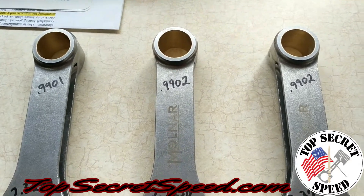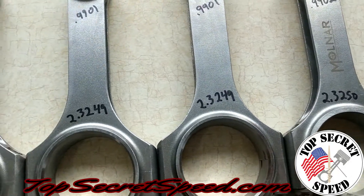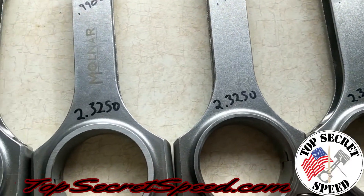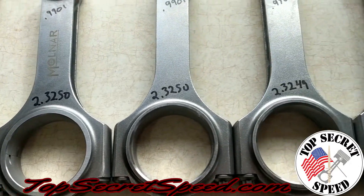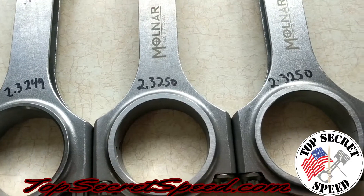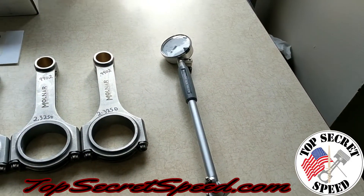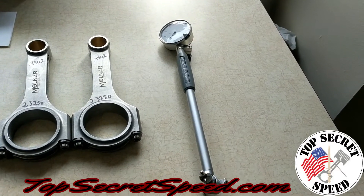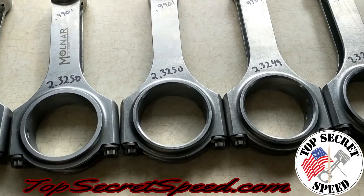Down on the big ends we see the exact same repeatability, which is pretty impressive. In this dollar-range rod, this is the tightest tolerance I've ever seen from various manufacturers, so we would definitely buy these again. We have our bore gauge out — it's a Fowler, not a high-dollar instrument, pretty basic. We checked it on one of these rods just to make sure and it's dead on, reading 2.3250.